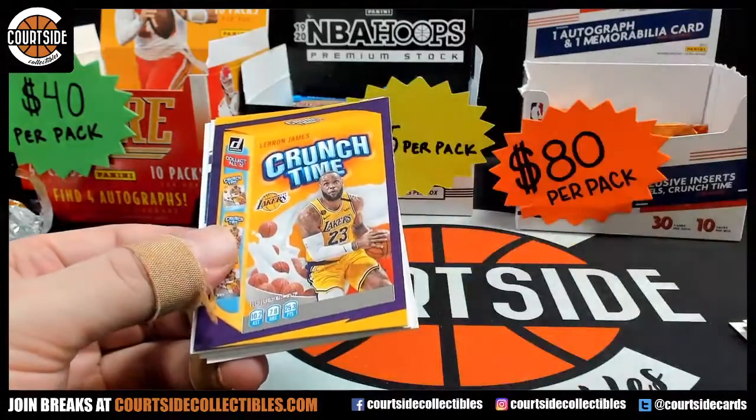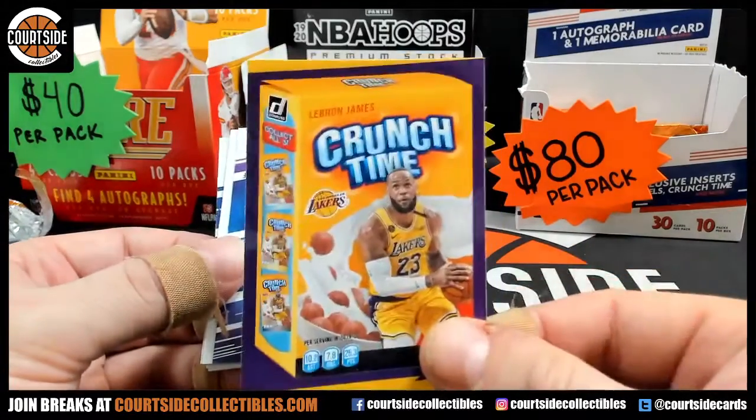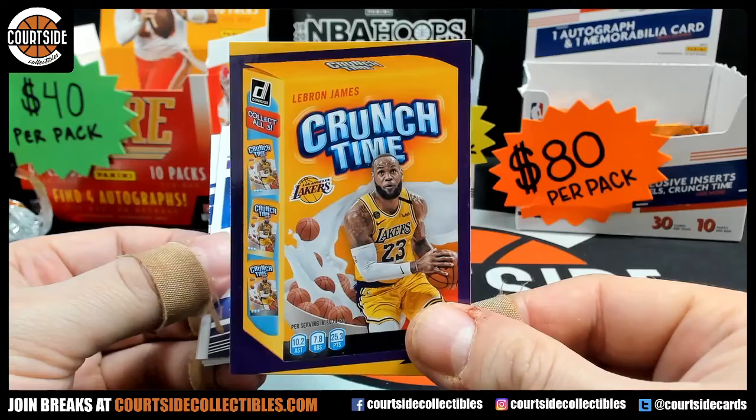Pistol Pete on the Retro Series. Oh, it's Laker colors — Crunch Time LeBron, for my boy Harry in the PC.